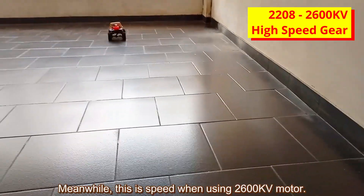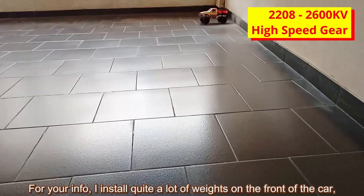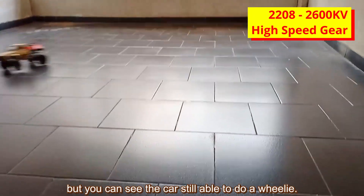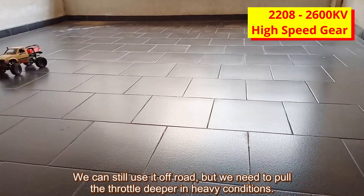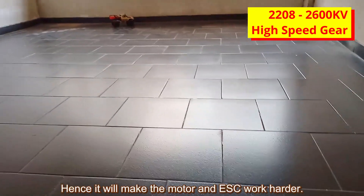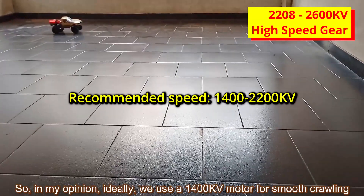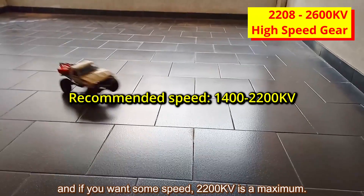This is the speed when using a 2600kv motor. If you like speeding, you might love this. I installed quite a lot of weight on the front of the car, but you can see it can still do a wheelie. However, 2600kv is too fast for smooth crawling. We can still use it off-road, but we need to pull the throttle deeper in heavy conditions, making the motor and ESC work harder. So ideally, use a 1400kv motor for smooth crawling, and if you want some speed, 2200kv is the maximum.